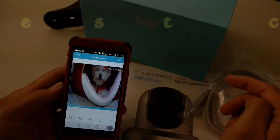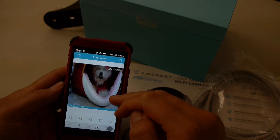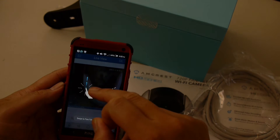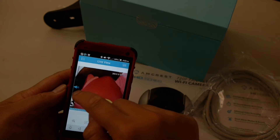This camera has a multitude of features that my hardwired cameras just pale in comparison to. Using the app it's really easy — you can pan, tilt, and you can even zoom in. Let's try it out. Oh, the dog got scared.